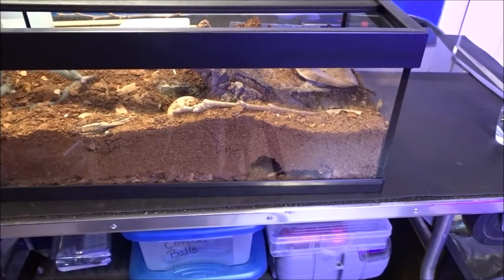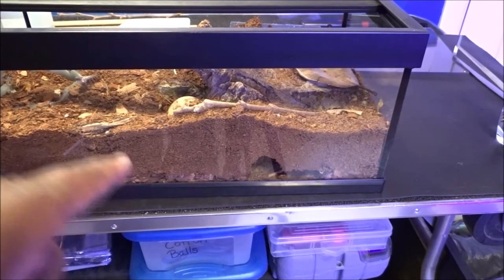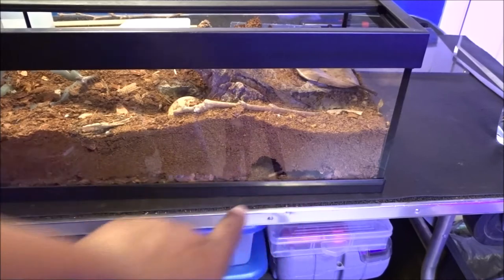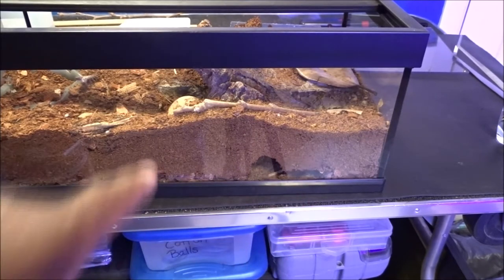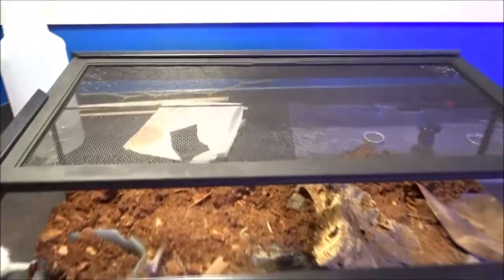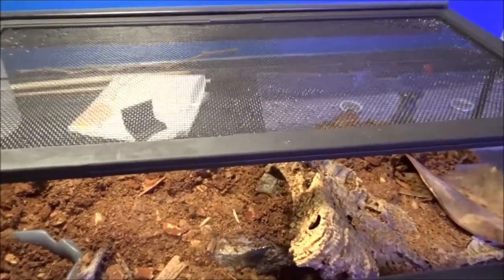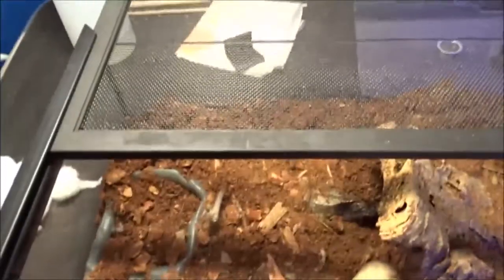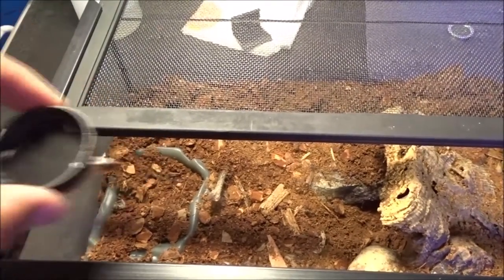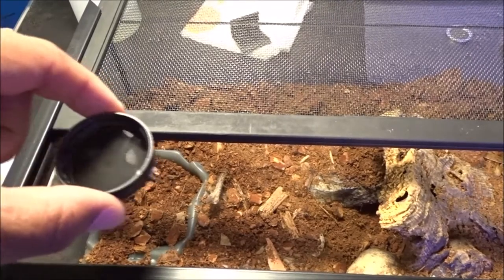Next up is the Brachypelma albopulosum, and this is the curly hair. And it's got a nice little burrow right there, so it finally made use of the deep substrate. It was right underneath the cork part that we made it. It's totally buried this water dish, and I've already replaced it with one of these. And I've already seen the spider drinking out of this, so perfect.